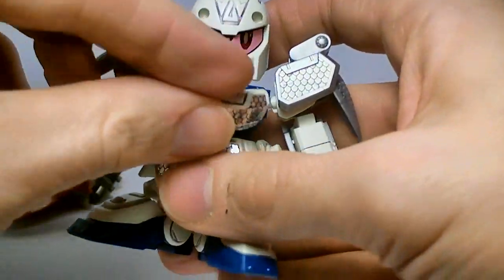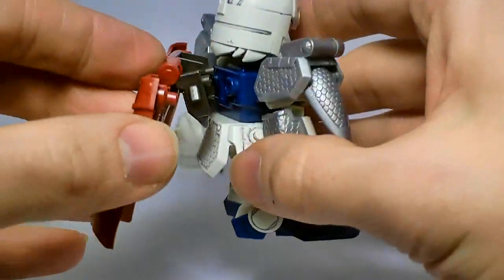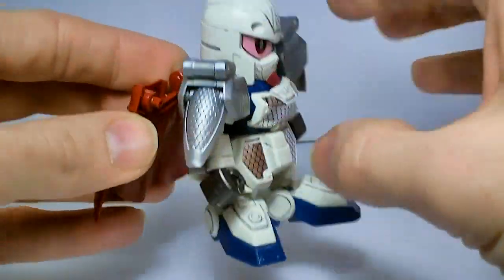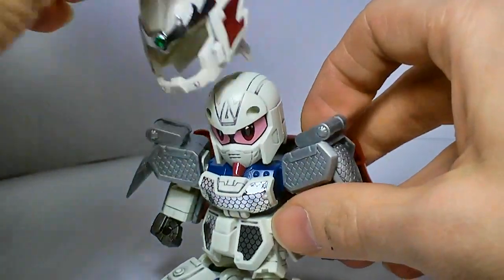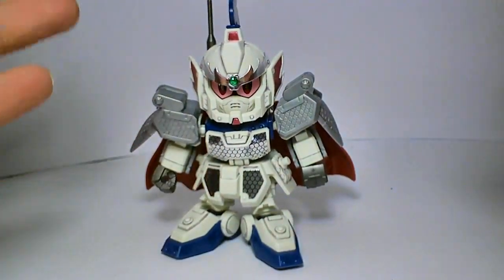And the chest. The cape, which is attached to the backpack. And finally, the helmet. And there you go — the EZ-8 all armored up.